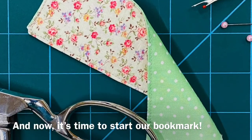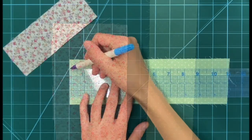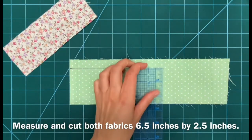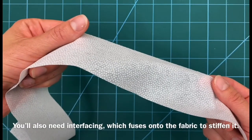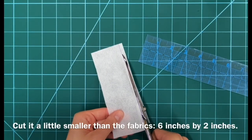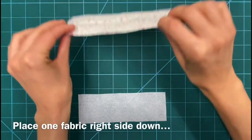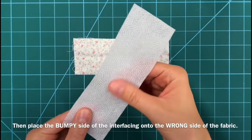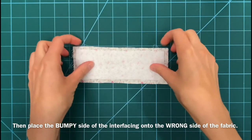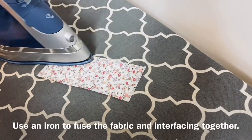Now it's time to start our bookmark. Start by choosing two complementary fabrics. Measure and cut both fabrics six and a half inches by two and a half inches. You'll also need interfacing, which fuses onto the fabric to stiffen it. Cut it a little smaller than the fabrics — six inches by two inches. Place one fabric right side down, then place the bumpy side of the interfacing onto the wrong side of the fabric. Use an iron to fuse the fabric and interfacing together.